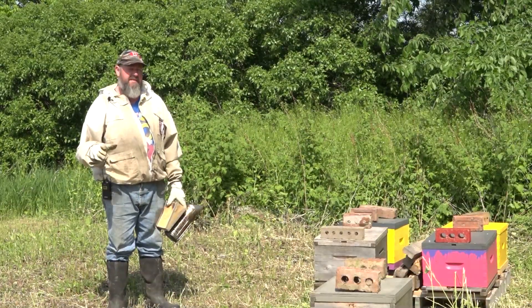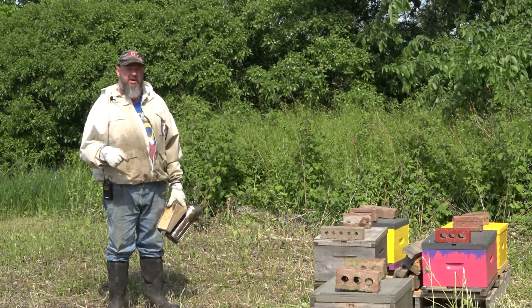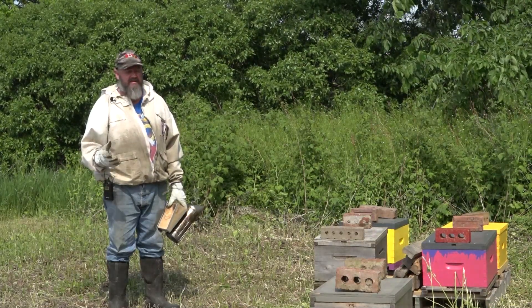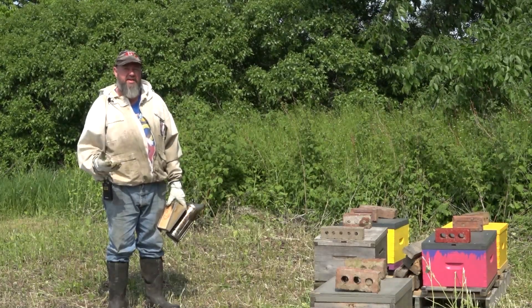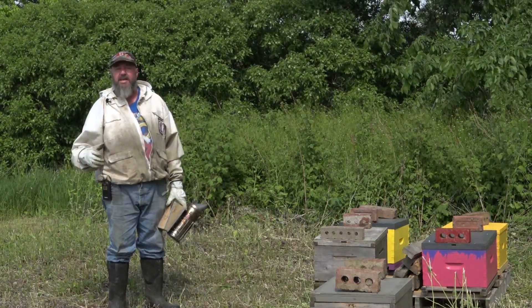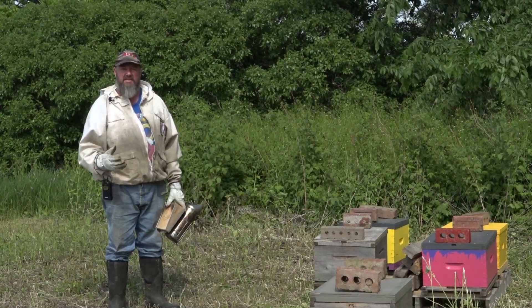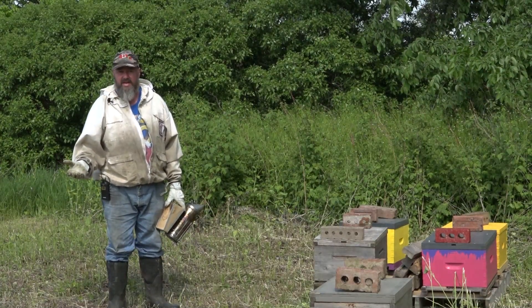If you were to search the planet and find the opposite of a graveyard, this would be it. The bee yard is just so full of life — this is an amazing place to be. I love being here, it always gives me a great feeling. Every day in the bee yard is a great day. When God made the world and gave it a big spin, he made trees, he made flowers, and he put bees on there to gather the nectar of the gods. We are so fortunate that we get to work with bees and enjoy their honey.